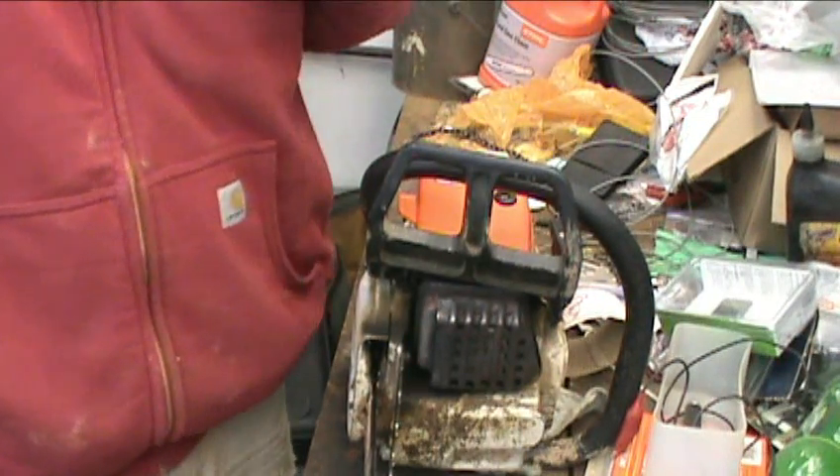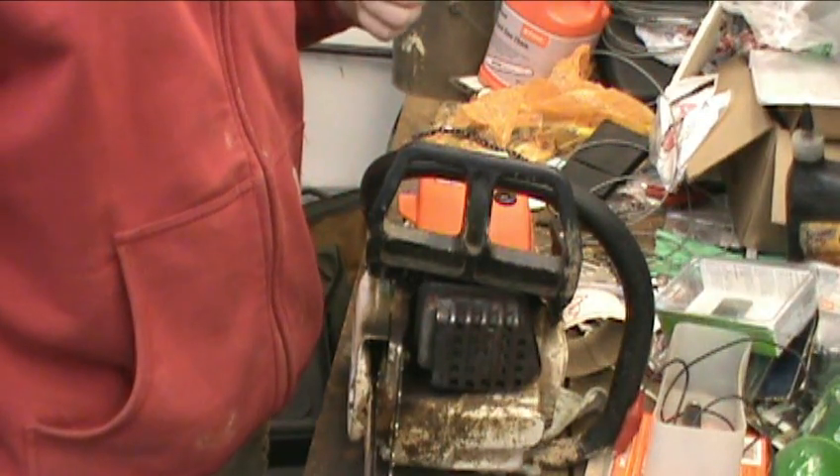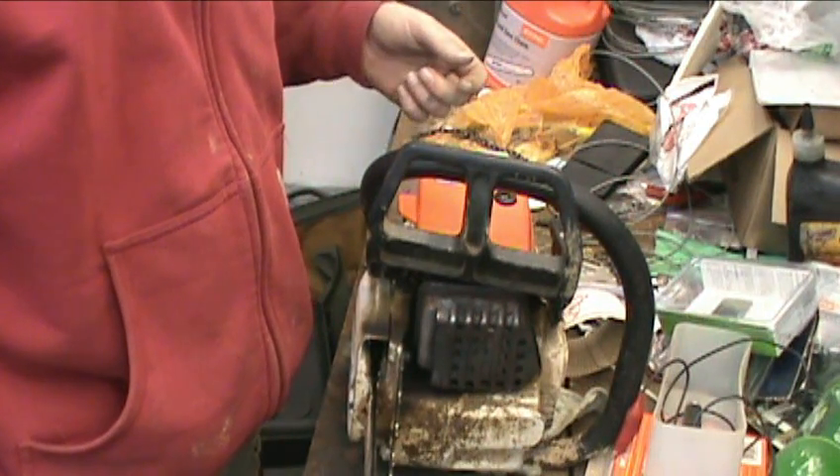Alright guys, being on board on my frickin' mind, I'm doing something I absolutely hate, and that is cutting up wood and splitting it.